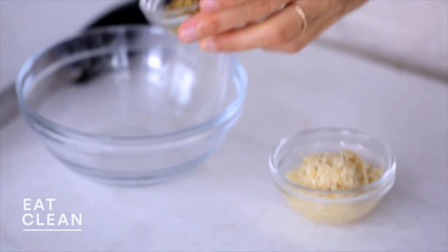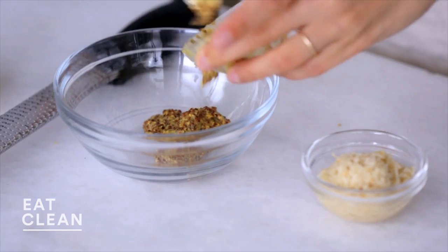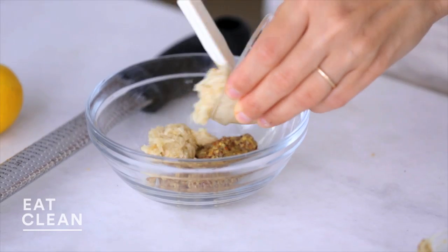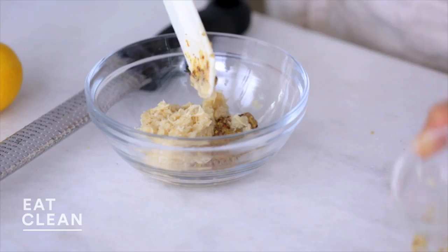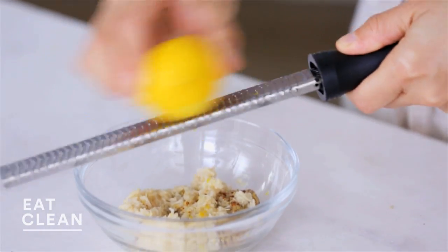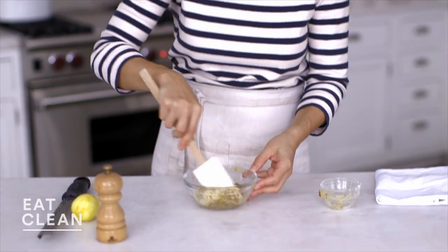My potatoes and cabbage are almost finished roasting, so I'm gonna work on the rub for the salmon. I'm going to combine two tablespoons of whole grain mustard and two tablespoons of prepared horseradish — it's gonna have a nice kick — and then for a little bit of freshness, one zested lemon. Give this a stir. Nice and vibrant.